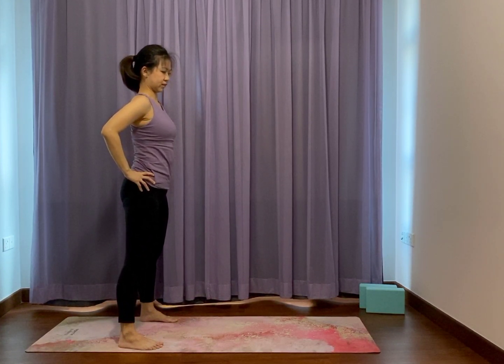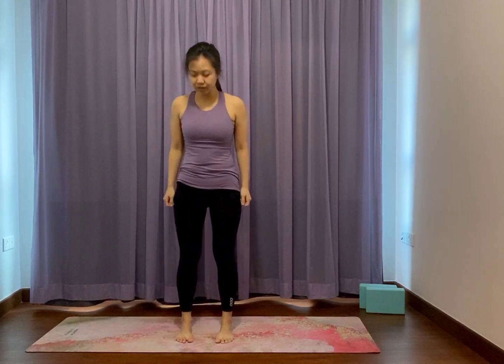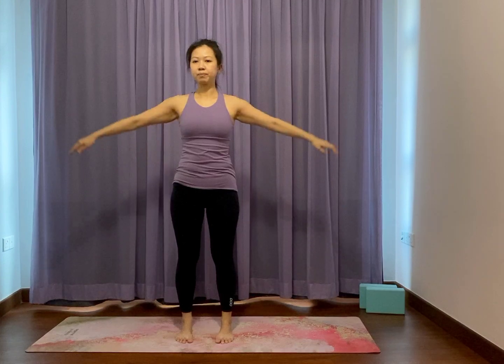Facing forward, feet hip width apart, allow the arms to hang beside the body. Simple arm movements which make it easier to coordinate your breath. Arms out to the side, palms face up, reach overhead. Then slowly release the arms all the way down. Arms up, palms face up, reach the arms overhead. And exhale, slowly release your arms down. Two more — palms face up on your midway arm, reach it up to the sky. Exhale, can help you to lower down with control.